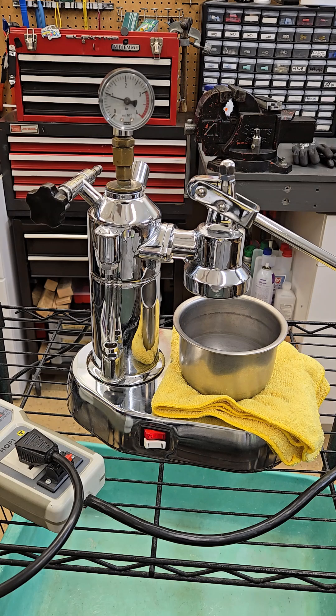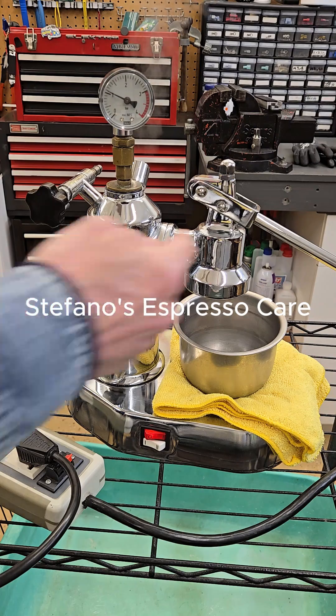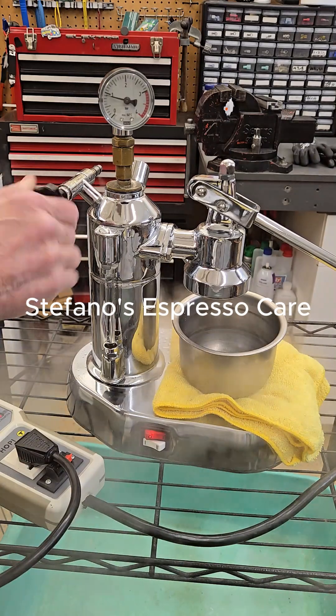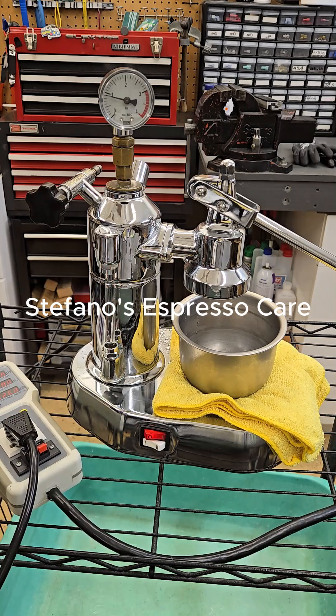There it is — you can start to hear it and it's getting louder and louder. And now that's when it fully starts to open. At this point you can switch to position 1, brew, release some steam, re-stabilize the temperature and of course the amperage draw goes back down because now we are switched back to position 1.